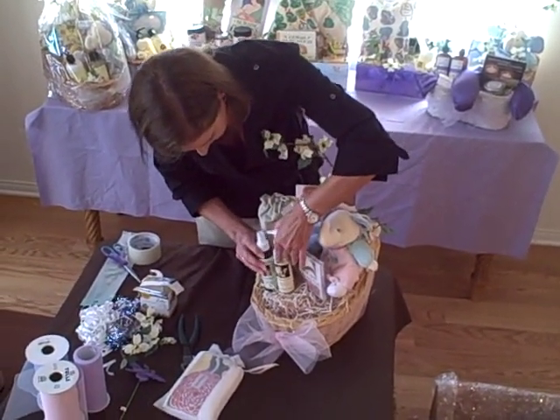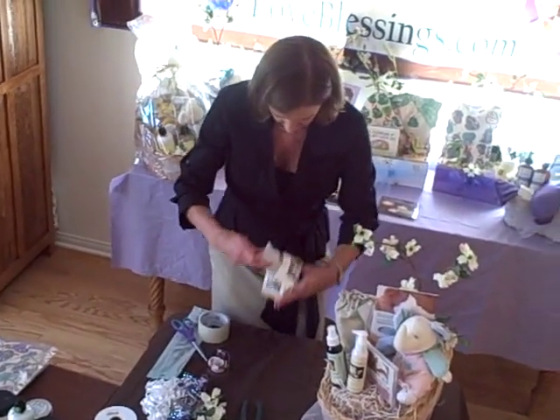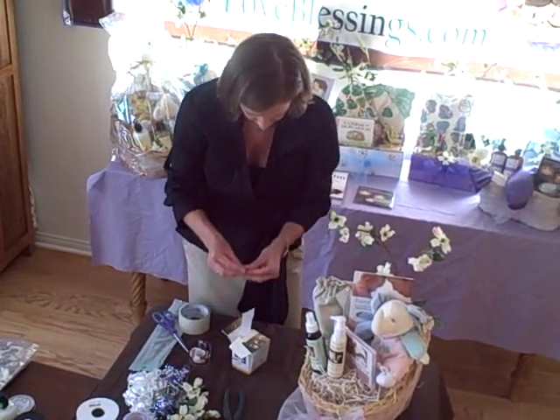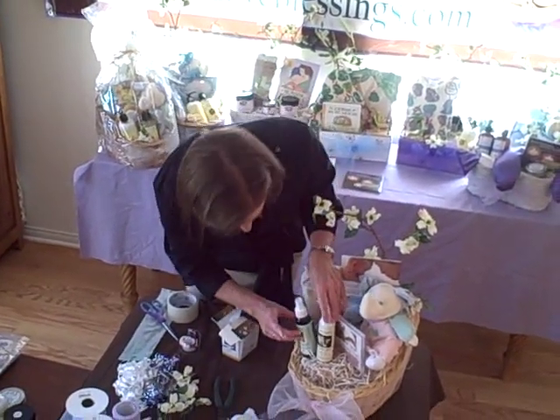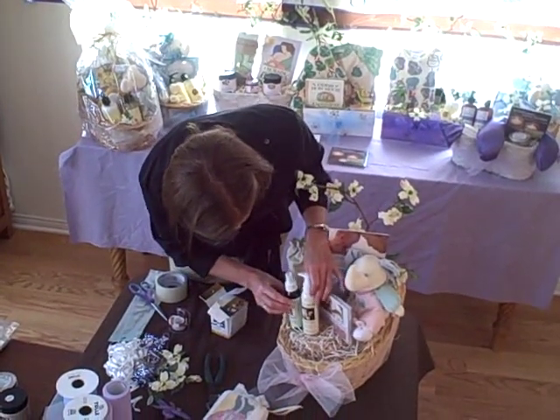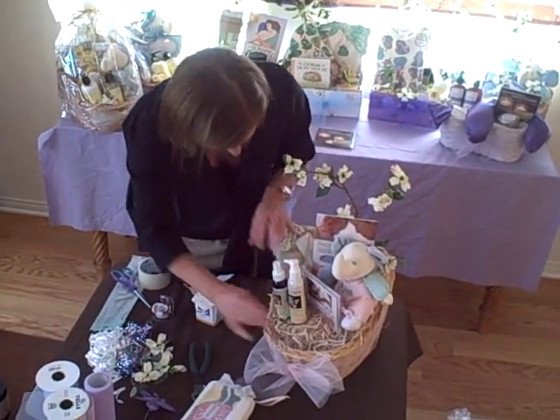Alright, so now we have these two here. To keep these two together, I use a glue dot — another glue spot here. You can put them directly onto the product and squeeze the two together, and they'll tend to stay together like that.